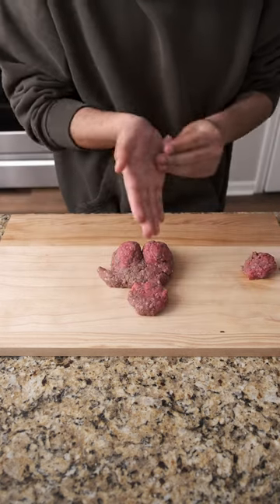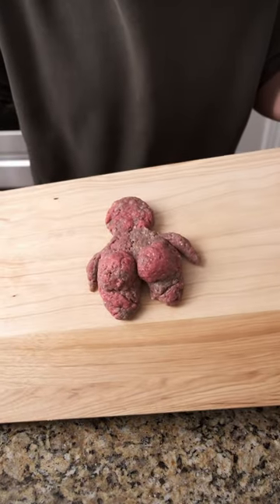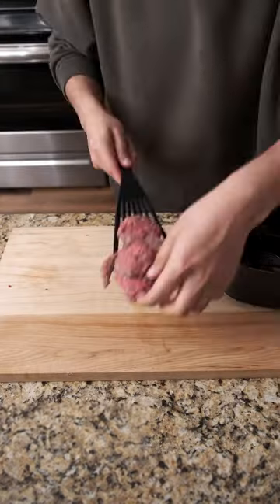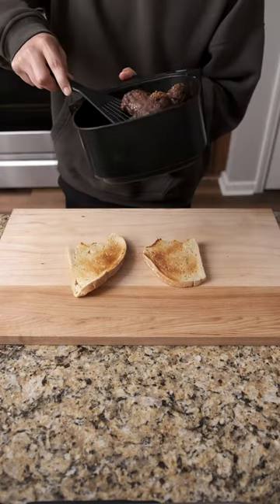The process was actually super simple. All I did was take this ground beef out of the fridge and formed it into the shape of a human, plus two big ol' bahunga wangas. Into the air fryer they go at 400 degrees for 15 minutes, and while that's cooking I toasted two pieces of sourdough.